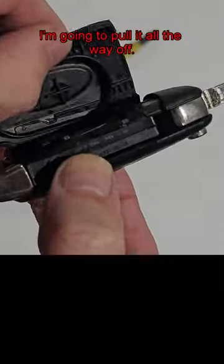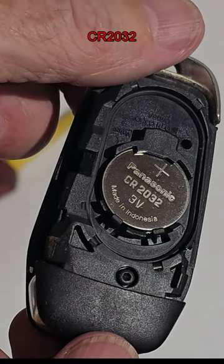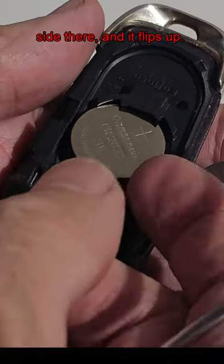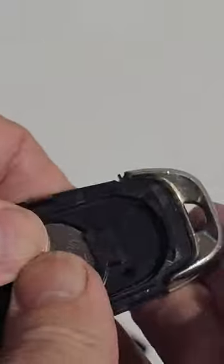There we go — pull it all the way off. Underneath you've got the battery, CR2032. I think they were probably just a couple of pounds off eBay. Get yourself a screwdriver, pop it under the side, and it flips up. Get the new one, pop it in and click it home.